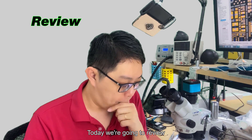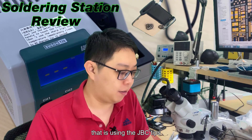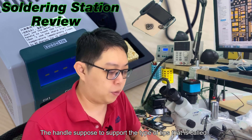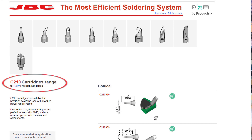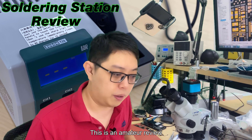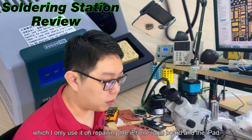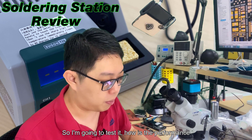Hi, I'm Lim. Today we're going to review one of the interesting soldering stations that uses JBC tips. The handle supports the type of tips called C210. This is the MHC review, which I only use for preparing iPhone logic boards and iPads, so I'm going to test the performance.